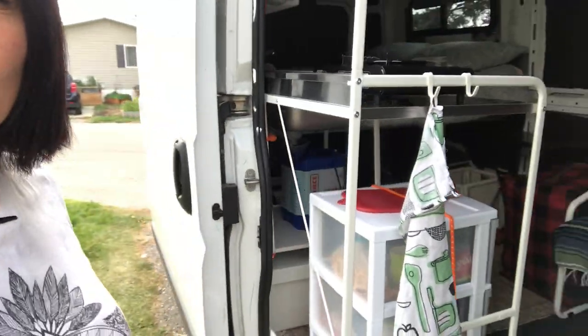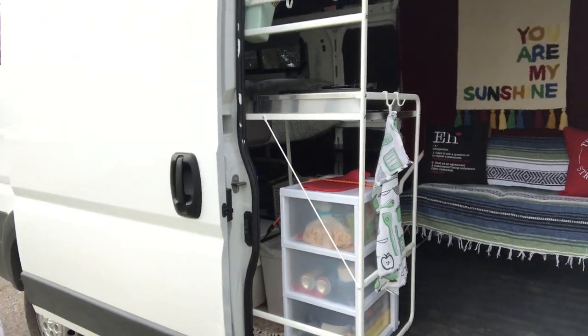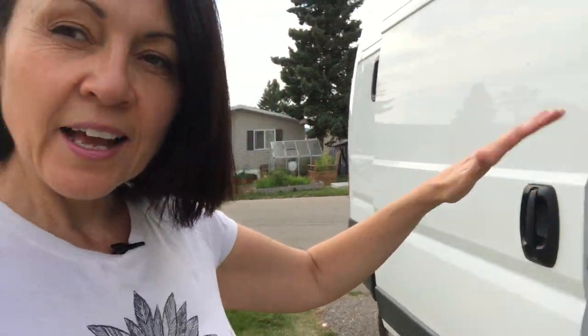So the first thing you're going to see when you open up the door to the van is that I have my little kitchen unit facing, backing up to the sliding door. At first I had put it against the far wall, but it just seemed to be a waste of a nice solid wall and I didn't necessarily want my kitchen to be the first thing that I saw or anybody saw when they went into my van. So I actually have my kitchenette on the sliding door side.